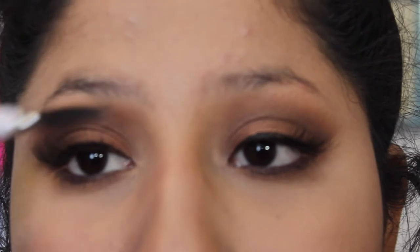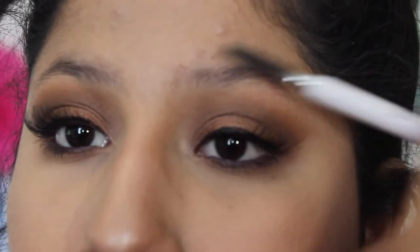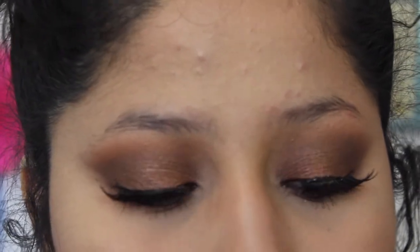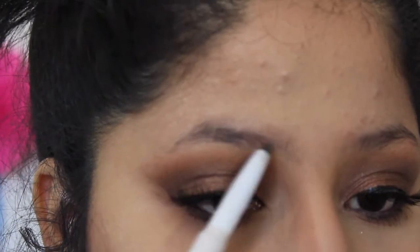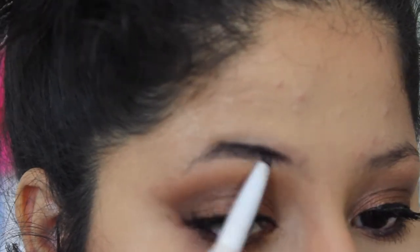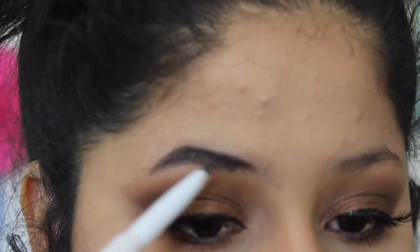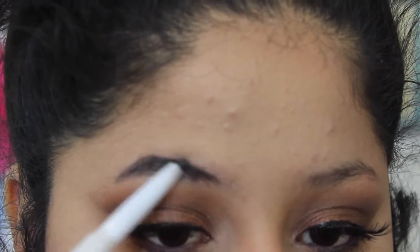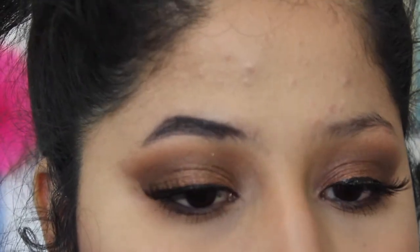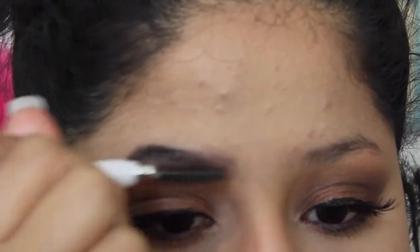For eyebrows, I'm going to go in with an e.l.f. brow pencil — it's one of their darkest pencils and I've really been enjoying it. I'm going to brush my brows up and then fill them in. It's very easy to do with this pencil and I really like the formula — it stays on all day. I know this is not the conventional way to fill in your eyebrows, but this is the way I do it. It looks like I have sharpie brows right now, but then you grab the end and just blend it out like so.